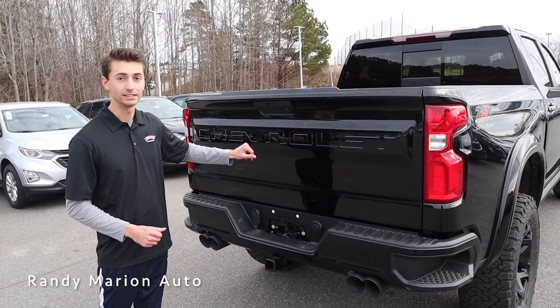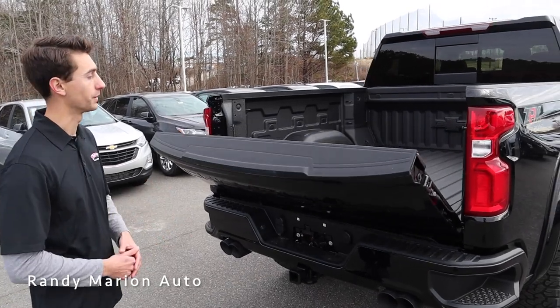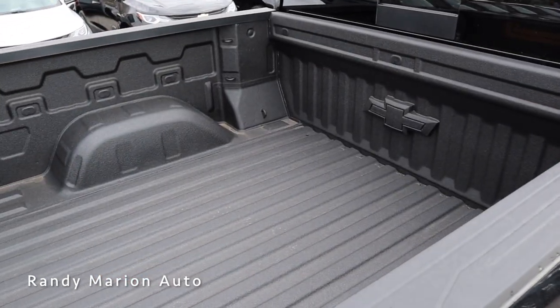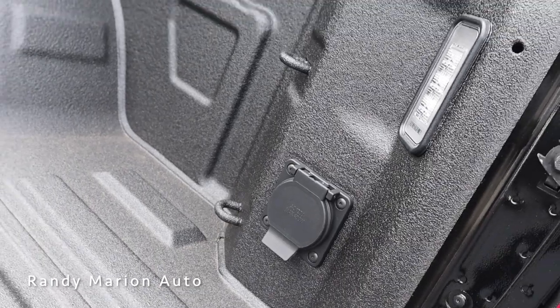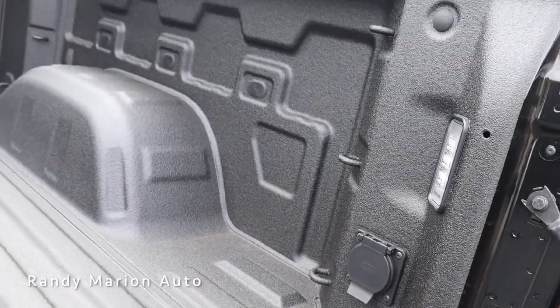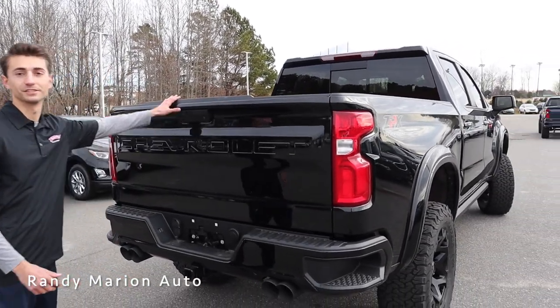We have a backup camera and an LED light, and by just pressing this button we can automatically open up the tailgate. It features a soft open and with that open you can see the spray-in bed liner. We have a Chevy logo up front, multiple tie-down hooks, a three-prong outlet, and two LED lights. The tailgate weighs practically nothing — with one hand you can lift it up and close it.